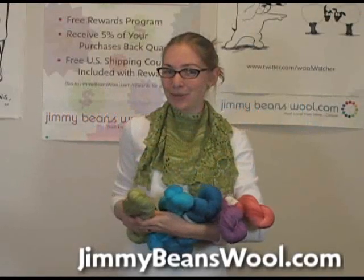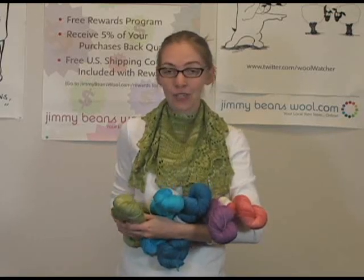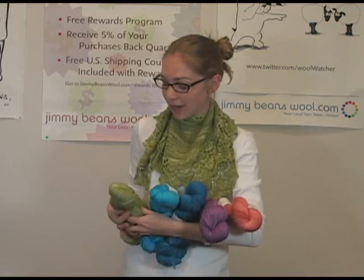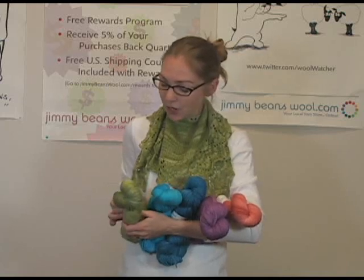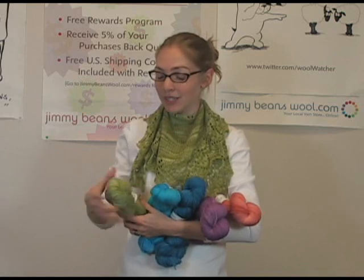Hi, I'm Gina May from Jimmy Beans Wool, and I'm here to talk to you a little bit about one of Wolf Creek Wool's yarns called Bliss. This particular weight is a fingering weight yarn. It's 100% superwash merino, 10% cashmere, and 10% nylon — really a great blend.